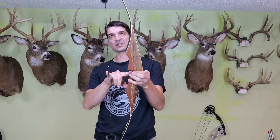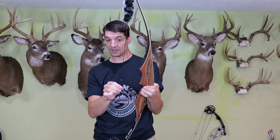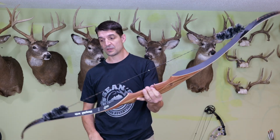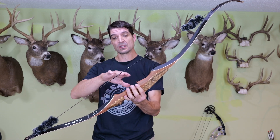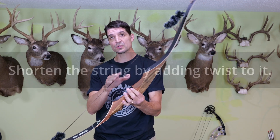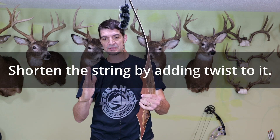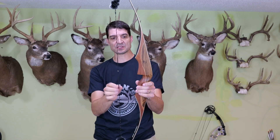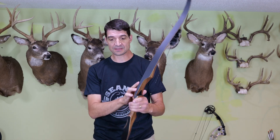This particular way that it comes has a short brace height, so it's going to be a faster bow for a recurve. If you want more brace height you could always shorten the string, which is going to bend those limbs more and bring the string back farther away. But if you want to get as much speed out of it as you can, this is going to be a pretty fast-shooting recurve. So let's go outside and give it a try.